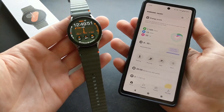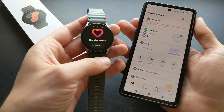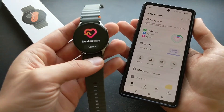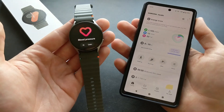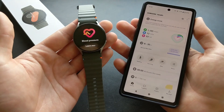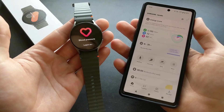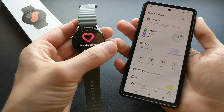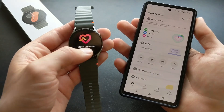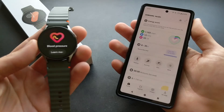Those other functions like blood pressure — I used it when I had a Samsung phone and I didn't really find it believable. It just provided pretty much the same basic value at any time and needed to be calibrated constantly. So I think that's pretty much a gimmick, and I'm not sure how well the sleep apnea detection will actually work on the Watch 7 either — maybe it's also kind of a gimmick.